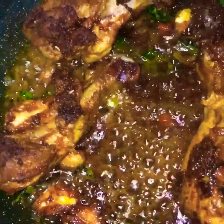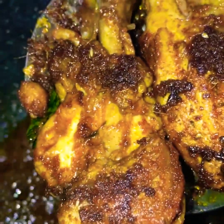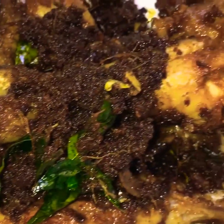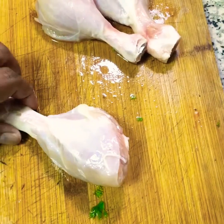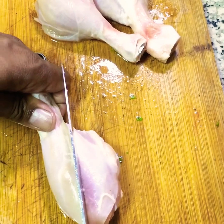We are going to make a chicken fry style. We are going to make a chicken fry for 3 days.